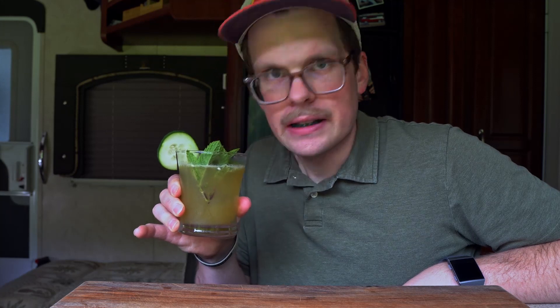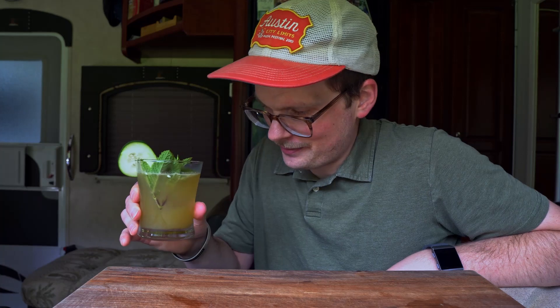Moment of truth — time to give this a try and find out if it's any good. I will say before I taste it, there are a bunch of small mint particles floating around in it. If I was going to do this again, I would have used my large two-piece cocktail tin with a separate Hawthorne strainer and a fine strainer. That said, it's really pretty — more pale than I expected, with a nice frost on top from the cucumber. It smells interesting; it's really cucumber forward, but I can smell the bourbon and a little bit of the mint.